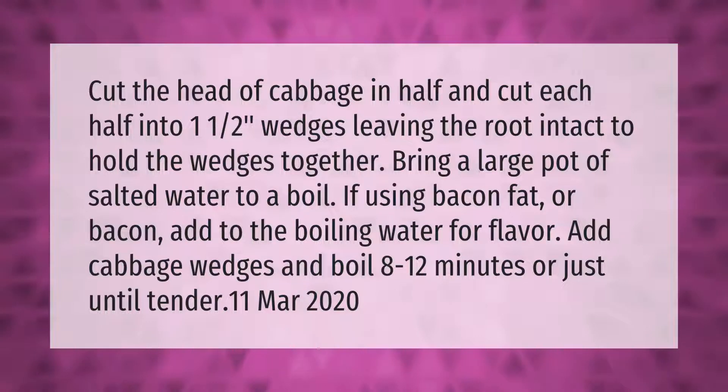Cut the head of cabbage in half, and cut each half into one-and-a-half-inch wedges, leaving the root intact to hold the wedges together. Bring a large pot of salted water to a boil. If using bacon fat or bacon, add it to the boiling water for flavor. Add cabbage wedges and boil 8 to 12 minutes, or just until tender.